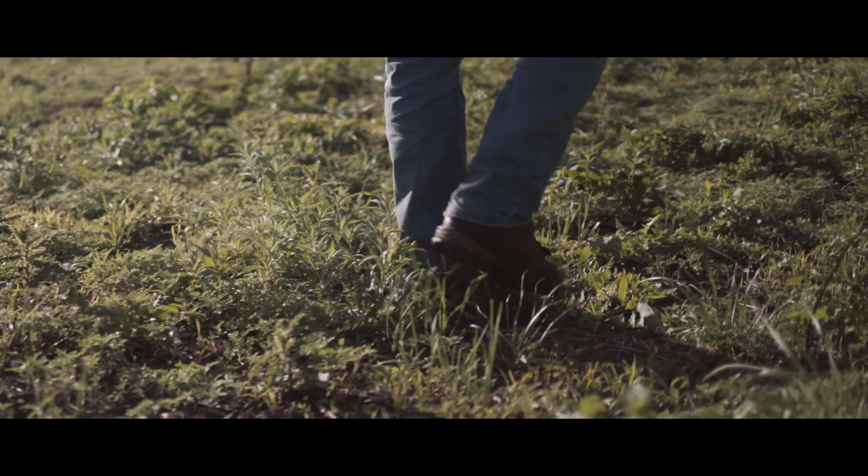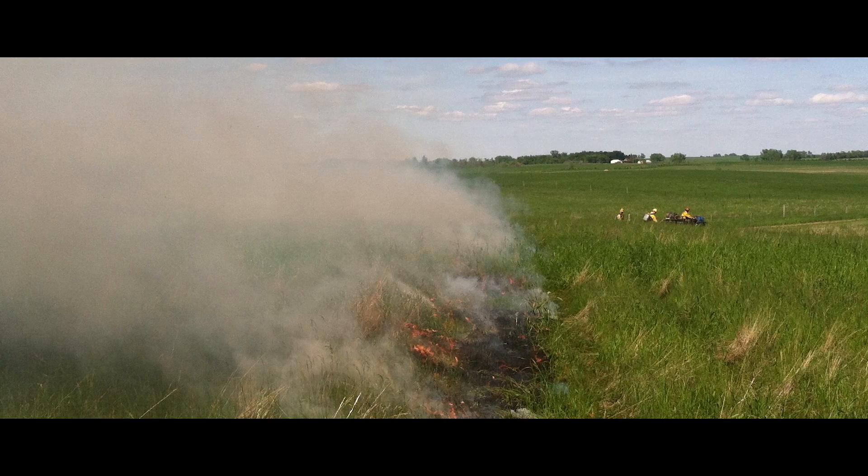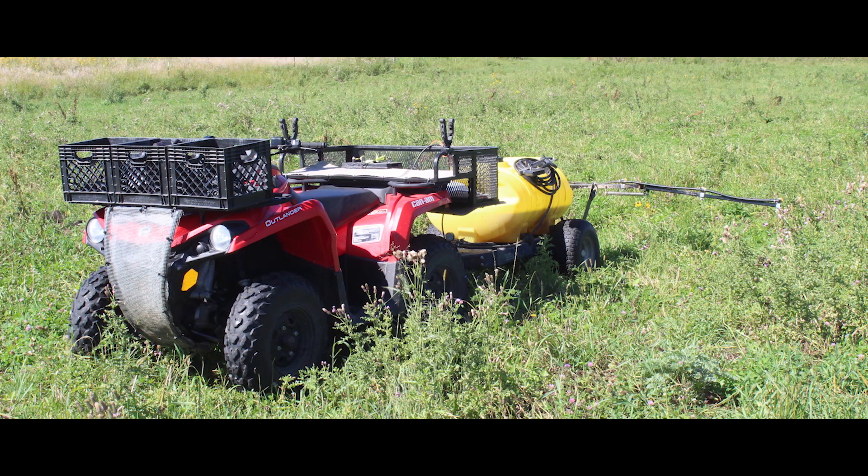What we have here today is this first phase of recovery of a native remnant — phase zero, ground zero. We've got brome, Kentucky bluegrass, dandelion, and thistle — that's what we inherit. We have to apply our known tools, and the toolbox is pretty extensive. We can look at prescribed burning, better timing of grazing practices, and some options for very targeted chemical application depending on what we're trying to achieve.